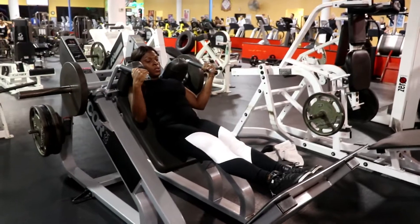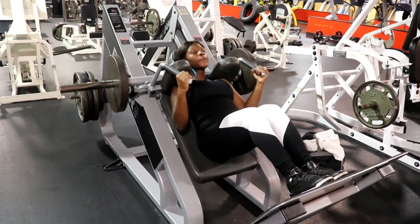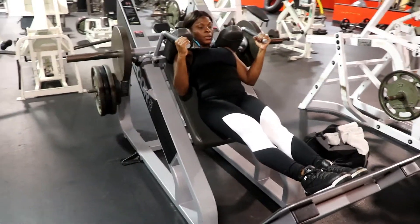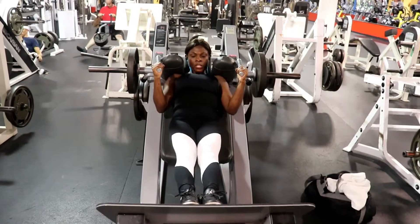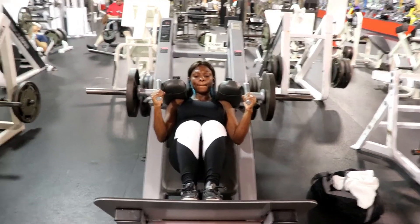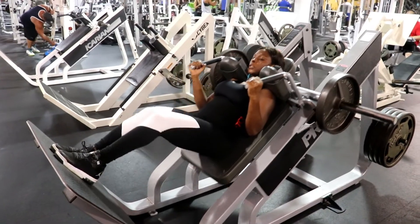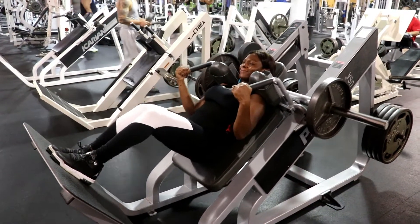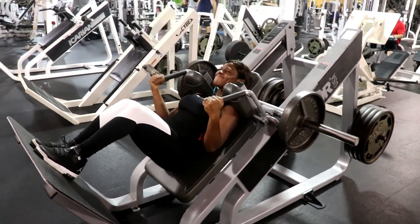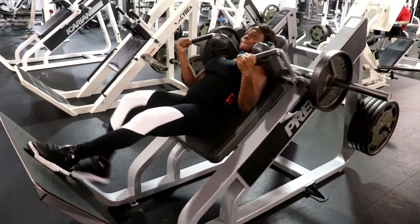For the second exercise, I'm using the hack squat machine. Instead of doing a regular squat, I'm doing more of a quad-focused exercise. I close my legs together, my back stays on the pad, my shoulders stay under the pad, and then I kind of sit down and push up — almost like you're going to sit down on a chair and then push up. With both legs close together, I can really focus on those quads. It's very challenging, but start with as little weight as you can until your body gets used to it. Once you do, the results are amazing.